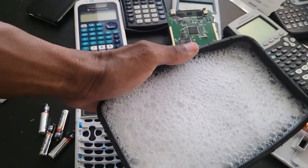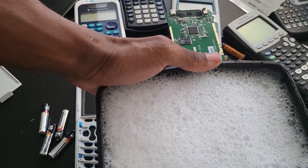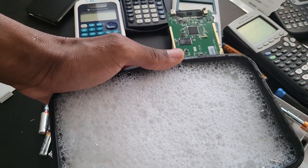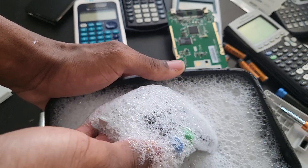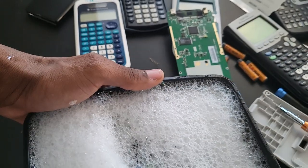I just thought it would be interesting to show you this part. What I did essentially was put some soap on it, put it in a container, and use some water pressure to wash it. I didn't remove all the keys. I'm going to leave it in here for just a couple of minutes, then take it out, rinse it, and put it outside to dry.